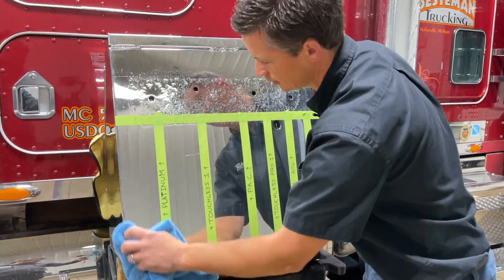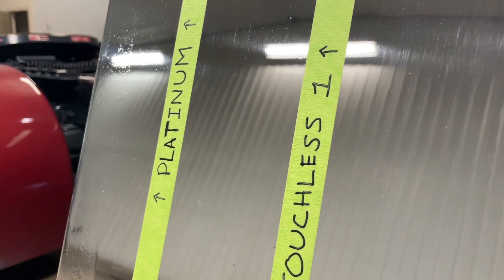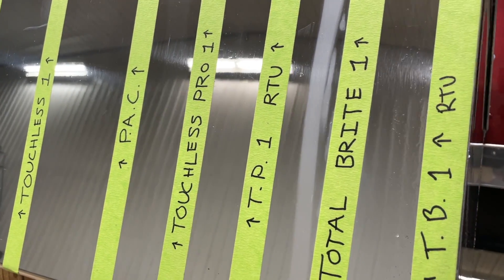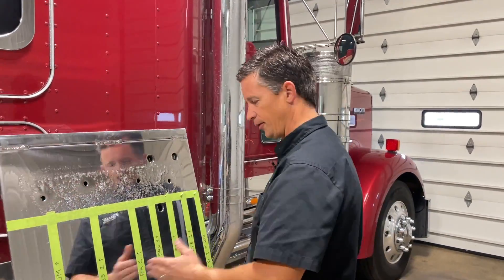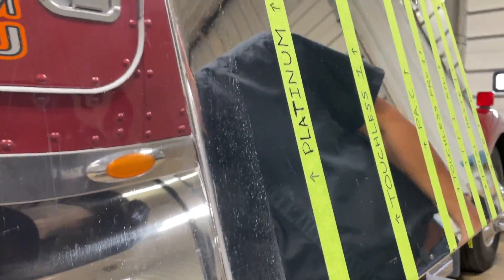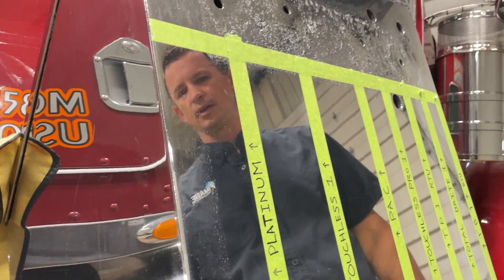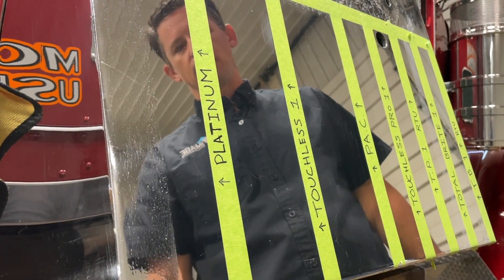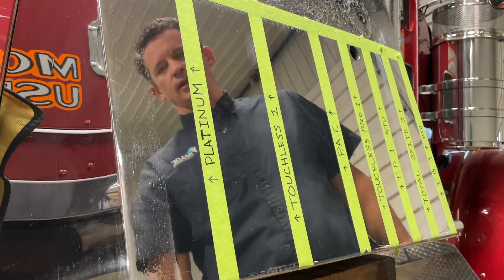I think I've got it pretty much clean now — let the camera get in and take some close-up shots. Now that they're all wiped off, let's roll through and see what each one did. Starting with our Platinum — I do not see one single chemical reaction on that piece. Next is our Touchless One, our retail version for the two-step process — once again, I don't see any sort of reaction on this polished aluminum box.